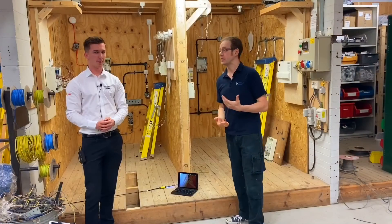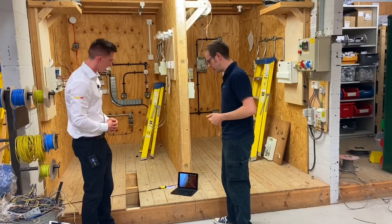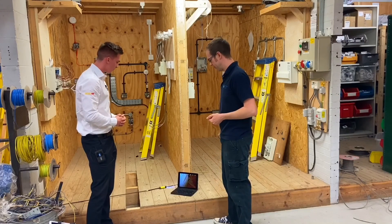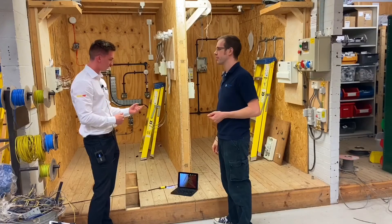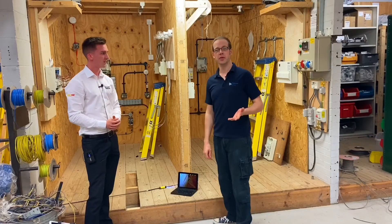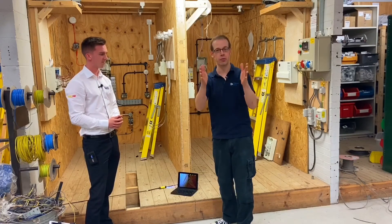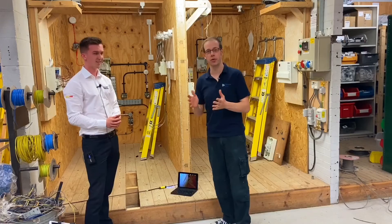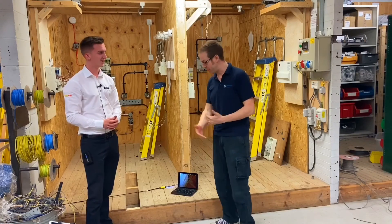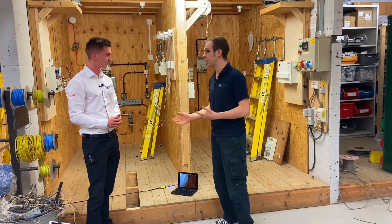We've come over to see the Ferret in action. James, talk me through this. We're just going to be pulling some cable through underneath these floorboards using the Ferret Wi-Fi camera — we'll be able to see what we're doing and get the hook on without too much effort hopefully. This is an absolute dream come true for me — the times when I thought if I could just see into that roof space or under that floorboard and see where that cable's gone, it would have made life so much easier.